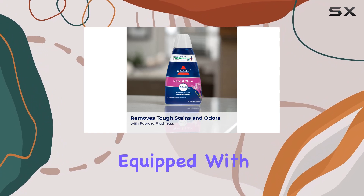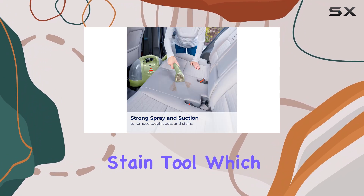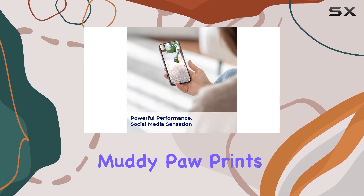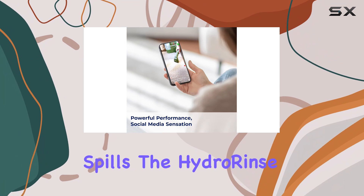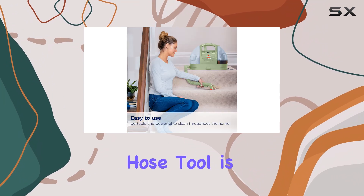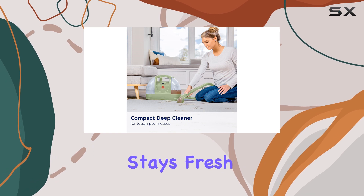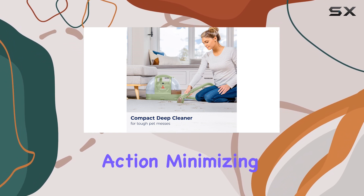It also comes equipped with a 3-in-1 tough stain tool, which is perfect for tackling those really tough spots — think muddy paw prints or accidental spills. The HydroRinse Self-Cleaning Hose Tool is another innovative feature that ensures your cleaning equipment stays fresh and ready for action, minimizing maintenance time.